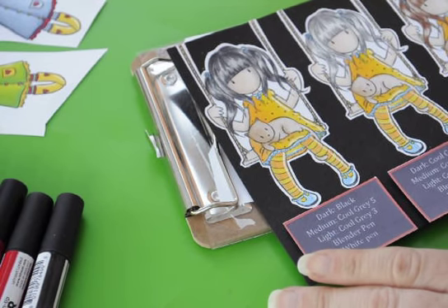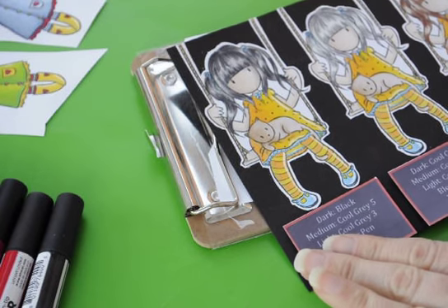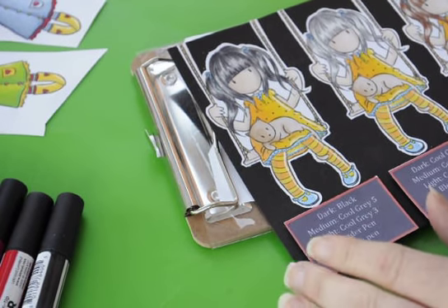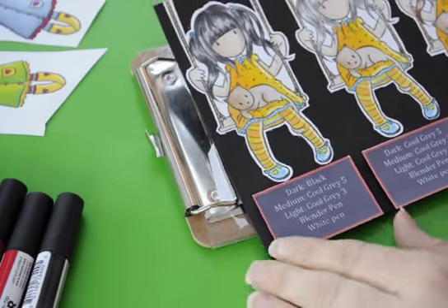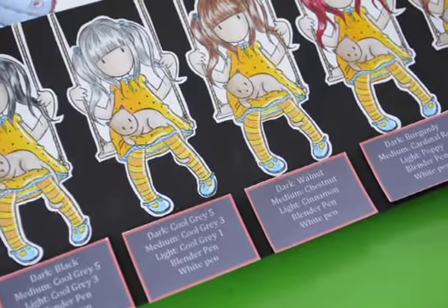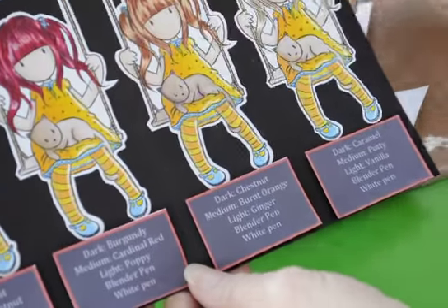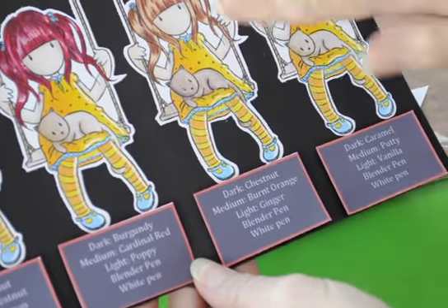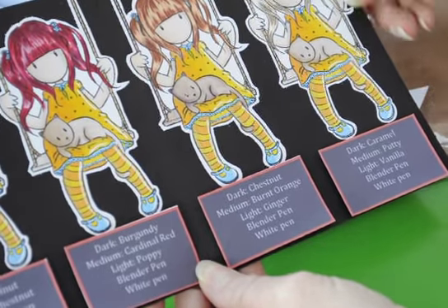Hi, my name is Rosemary Guthrie and I just want to show you another quick tutorial on how I achieve hair colouring. I've made up a little card on how to do black, grey, a browny hair colour, a red or a ginger, and a blonde. You can see on each of these they've got highlights, so I just want to show you how I achieve those highlights.